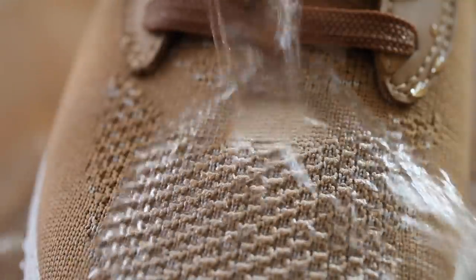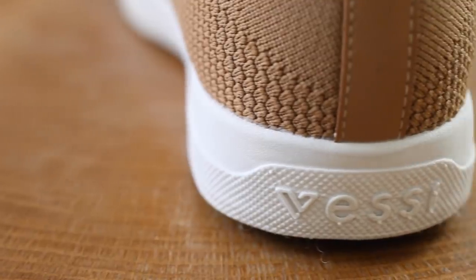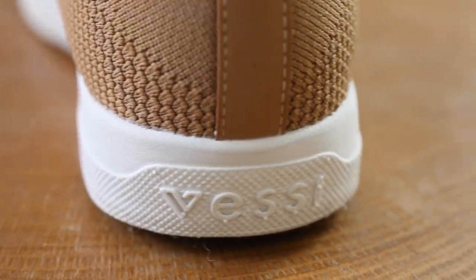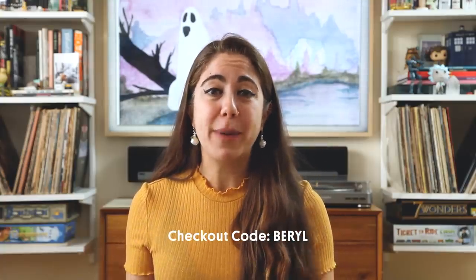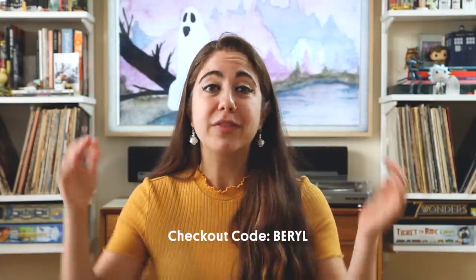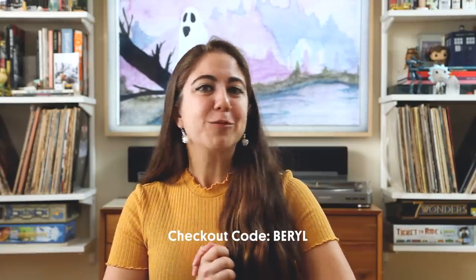They're made from something called Dymotex, so it doesn't feel like a waterproof shoe. They're sustainably made and 100% vegan, and honestly they're super comfortable. If you're interested, I have a code that will give you $25 off a pair — the code is my name, Beryl, and the link is in the description. Okay, let's continue with the sandwiches.